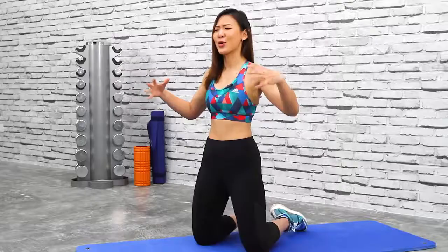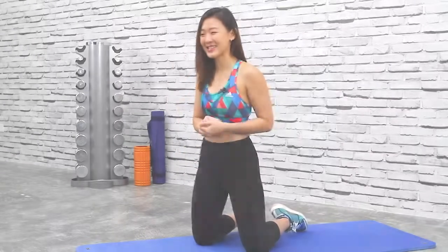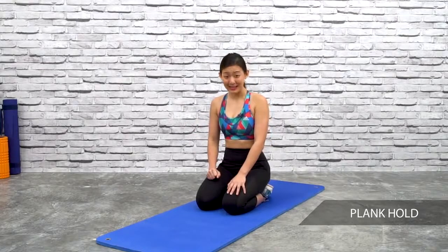We all know that plank is a really good core workout — it works your upper body and also your legs. So let's get ready and let's do this! Just give me your best shot. We will start with the basic plank to begin with.